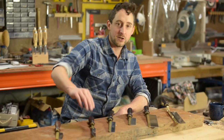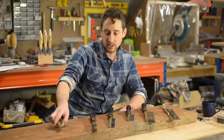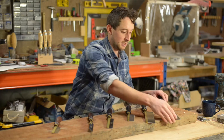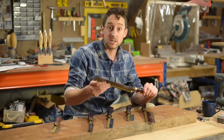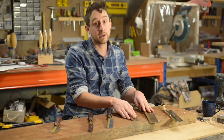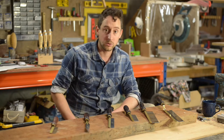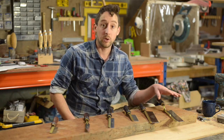In front of me I have a range of the small Crown hand saws. Crown is a wonderful tool making company from Sheffield in England and all of these are still made in England. These saws are all designed for quite small work. The ones I have here are gent saws in three different sizes, a model making saw, a little flush cut saw, and a veneer inlay saw. We'll go through all of the applications for these kinds of saws and the type of work they're designed to do.